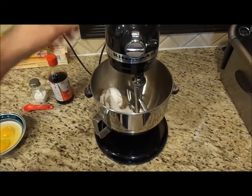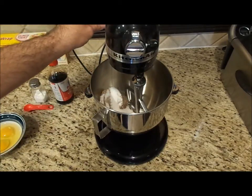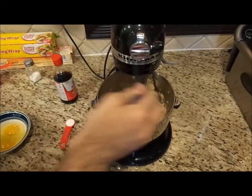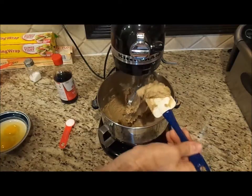Now what I want to do is mix and blend this until it's nice and creamy. Everything's well combined now — as you can see, it's nice and creamy.